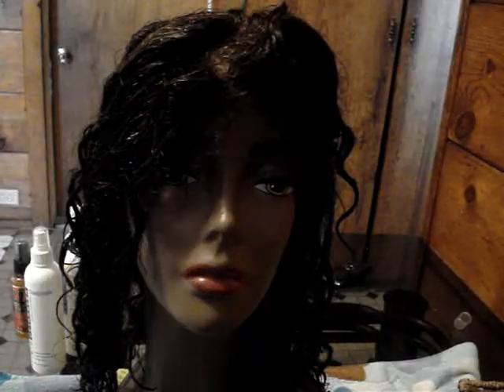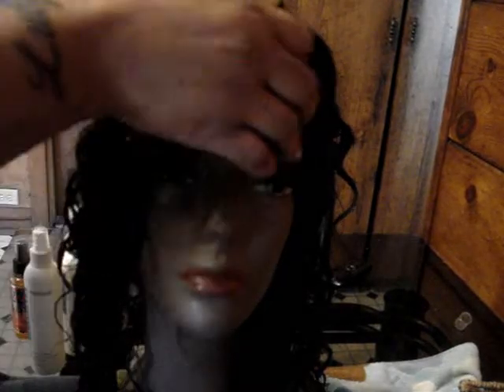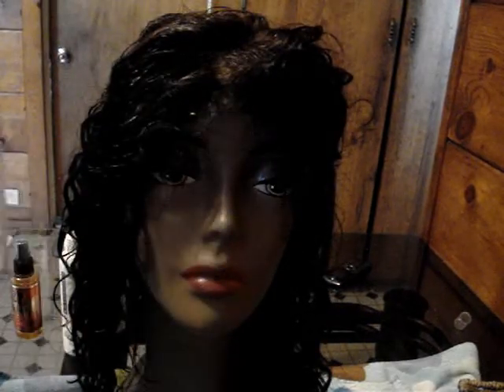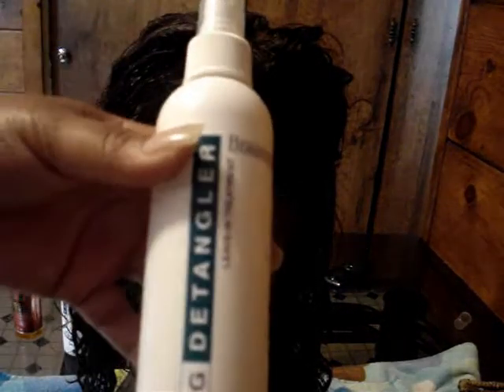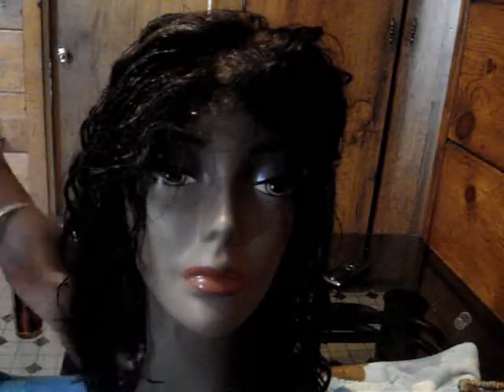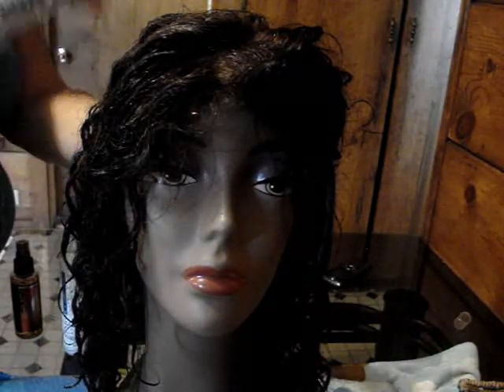Now before you even attempt to comb your unit out after washing, you should spray some wig detangler on it — this is Brandywine wig detangler leave-in conditioner. Spray it all over and you're supposed to start from the bottom up, so I'm just gently combing through the bottom with a wide-tooth comb.